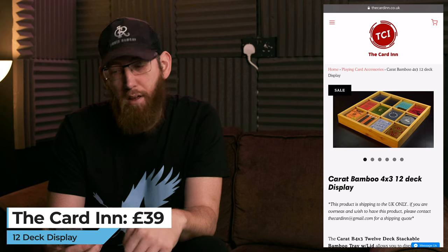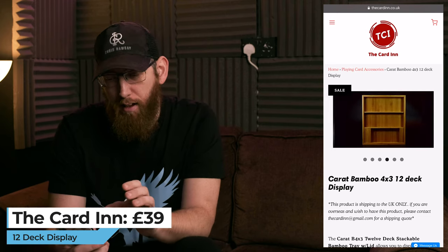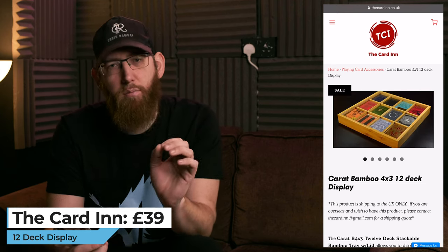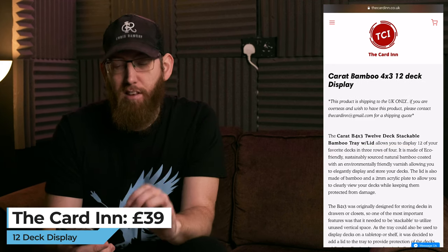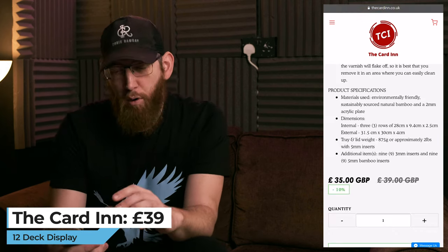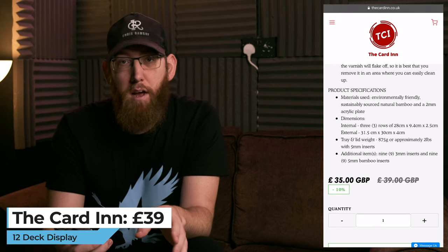Now heading over to The Card Inn. The first item — currently in the sale — is this Carrot Bamboo 4x3 twelve-deck display. It's a bamboo display unit for 12 decks that you can put up on the wall. It's currently £35 rather than £39, which is a really good bargain. The product ships to the UK only, but if you contact James at The Card Inn he can give you a quote for international shipping.